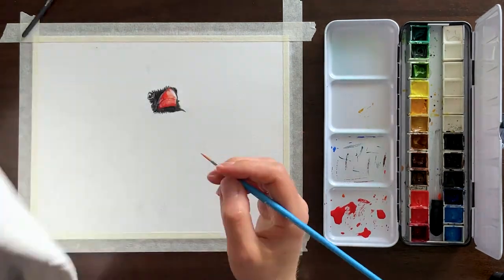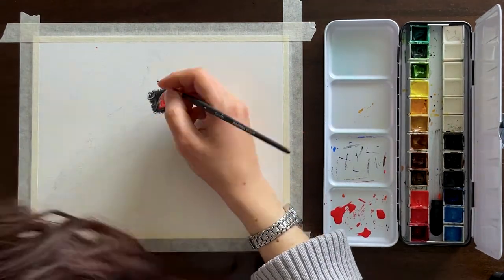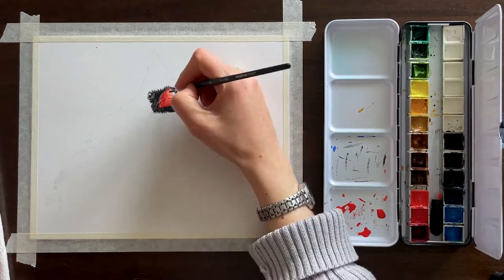And for later on, that blue-handled one is actually a size 1 round tip brush, because of the super fine details.